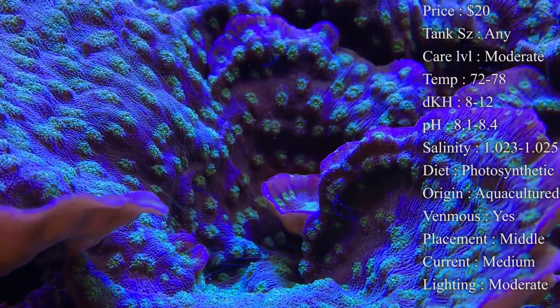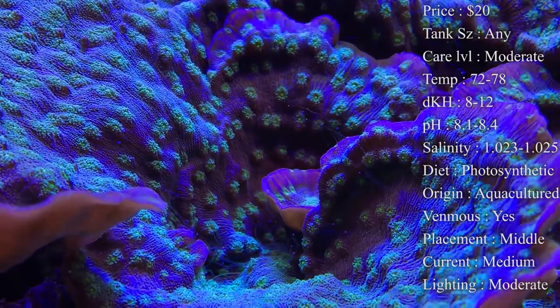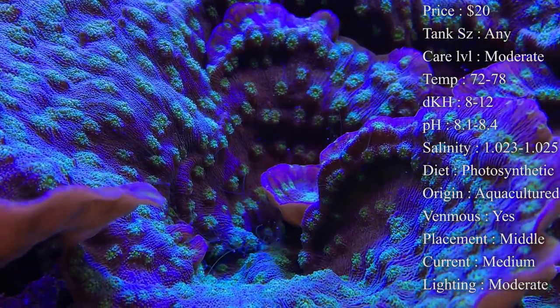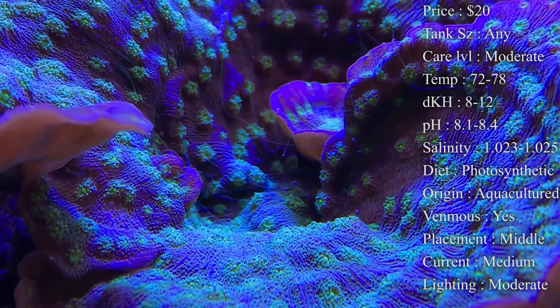Placement — they can really be placed anywhere in the tank. I usually try to put them in the middle so the lighting is perfect; I don't worry about having them too high where the lights hit too hard, or too low where the lights aren't hitting them well enough. A good spot in the middle to help them grow out is always perfect.